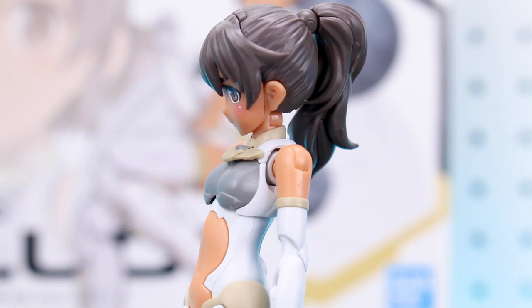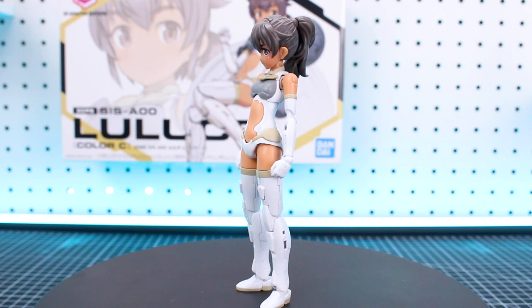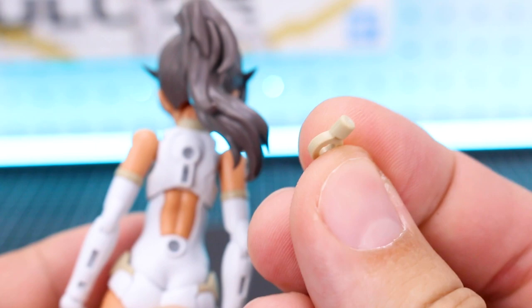Here is the main body all put together. Overall, another really great build. If you've seen my reviews of the first two sets in this line, the simplicity is really what makes these kits great — not a lot of parts, but very solid. You can pose them easily without anything coming apart or falling off. As you'd expect from a Bandai kit, it's very durable.